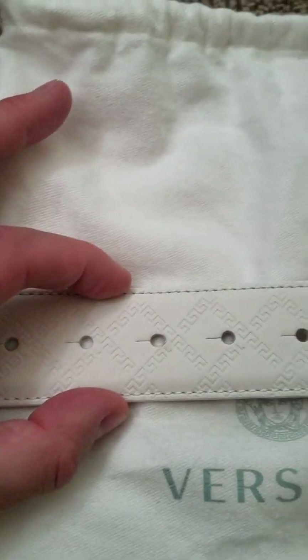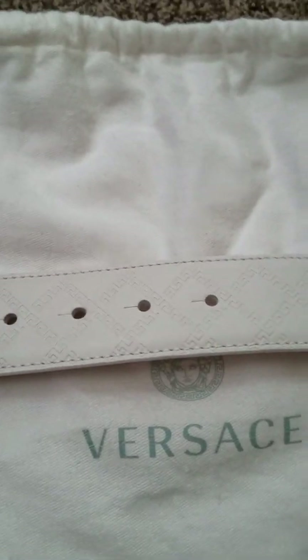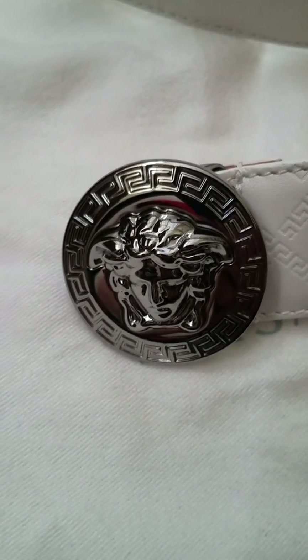There's not much in the way of glazing on the edge — it's white. It's not a very thick belt; I believe this is only 36 millimeters. A lot of belts are 38 or 40, and I usually prefer a 40 or 38, especially with jeans. But I didn't have a whole lot of choice in white. So this is my white Versace Medusa Greco belt to go with my white Gucci driving shoes.